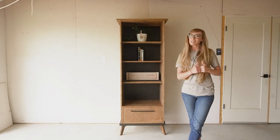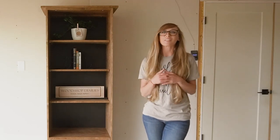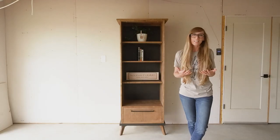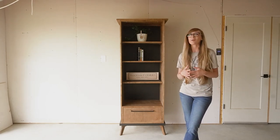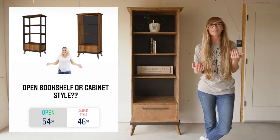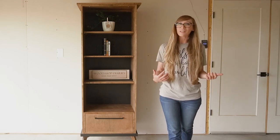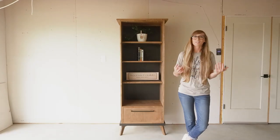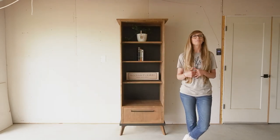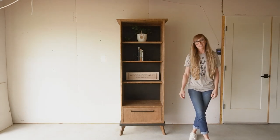Hey guys, it's Shira from Woodshop Diaries, and today I want to show you how to build this bookcase. If you saw my last video, you'll know that this is part two of a two-part bookshelf video series. Whenever I decided to build a bookshelf, I actually had two ideas in mind, so I polled the audience to see which one I should tackle. Surprisingly, it was almost a 50-50 split. After getting several messages from people that wanted to see how to build both, I decided to make two videos. I shared the modern open shelf design in the previous video, and in this video we're going to be tackling the enclosed cabinet-style build. So if you're ready to get building, part two, let's go.